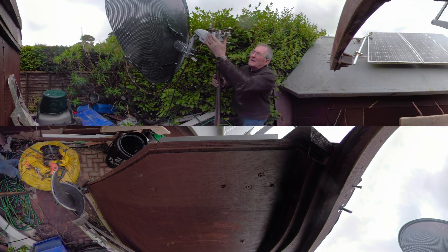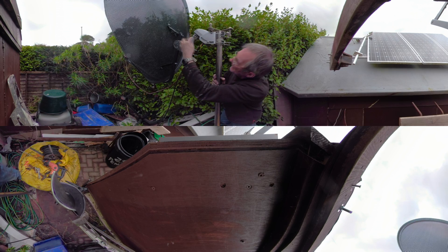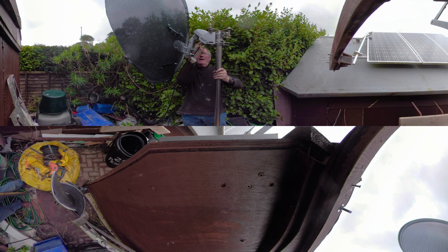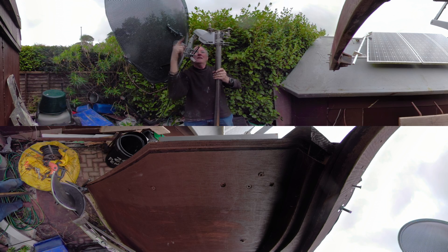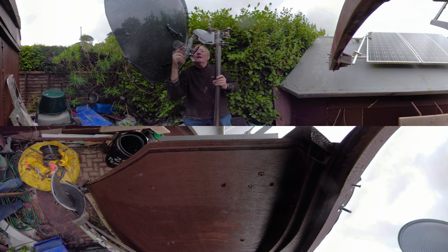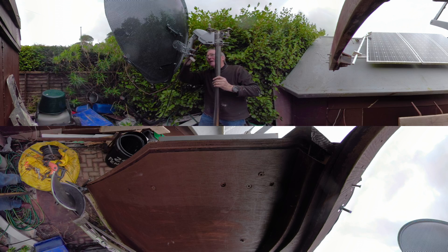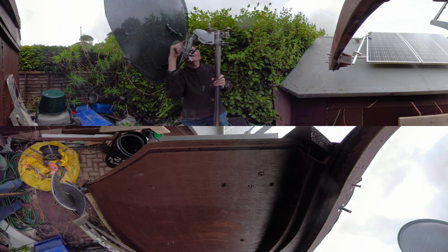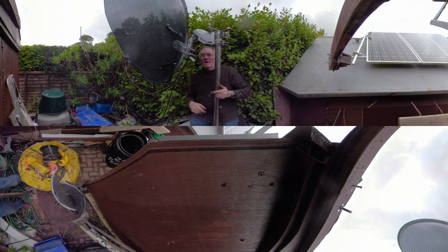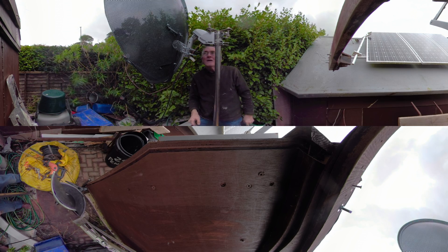So, satellite motor positioner - the whole point of this is that that bit there points at the North Star in the Northern Hemisphere. So this bit here is just the vent bit, but it's the angle of the motor pointing at the North Star approximately. And that thing there is the telescope.